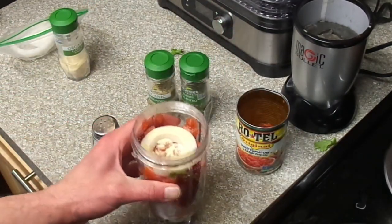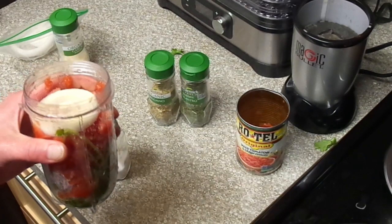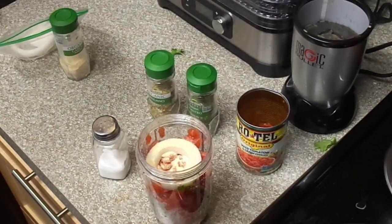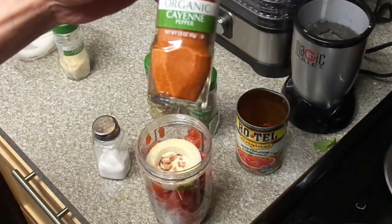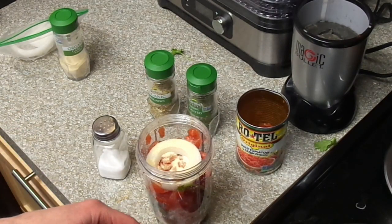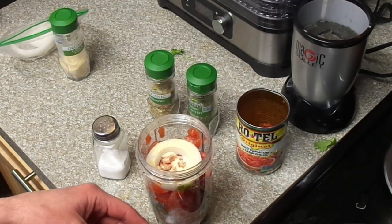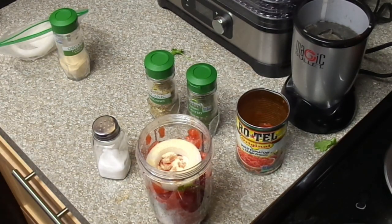If you don't have a fresh jalapeño or fresh cilantro, just do dried cilantro and crushed red pepper — like cayenne pepper or crushed red flakes. So if you don't have the fresh stuff, just do cayenne pepper and dried cilantro.